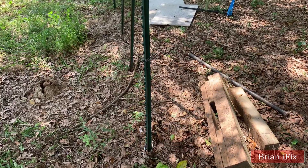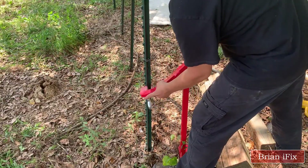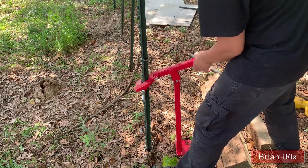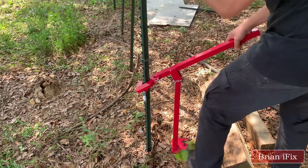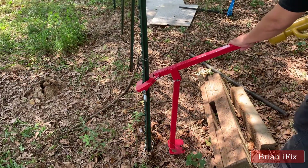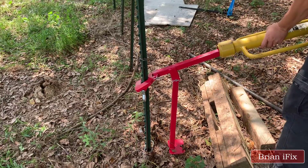I tried to pull another one. This time I lowered the handle at the beginning. Sometimes it is almost impossible to keep that handle that low. I also used a T-post driver to lengthen the handle, and it is fairly easy this time.